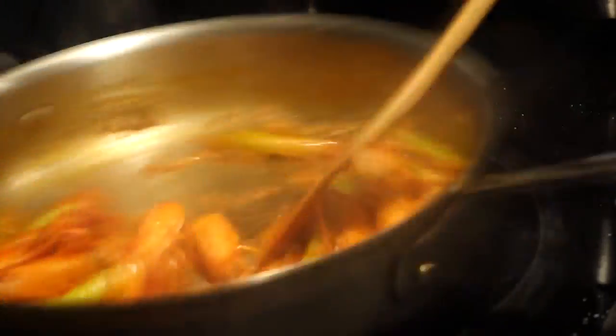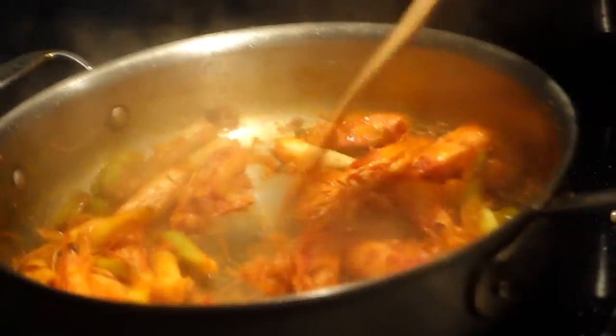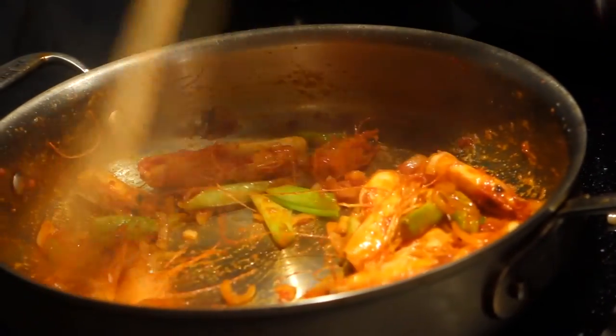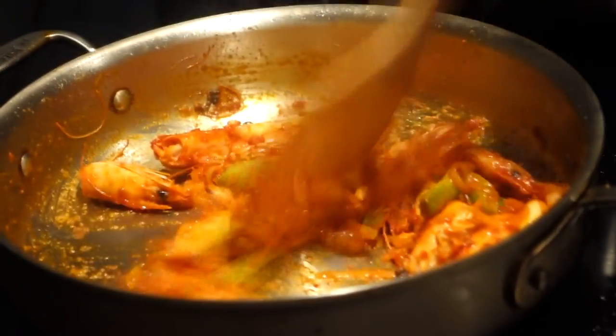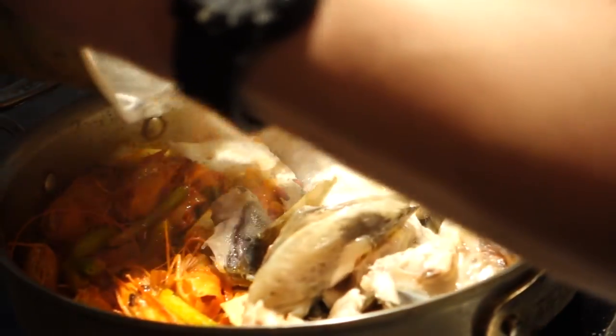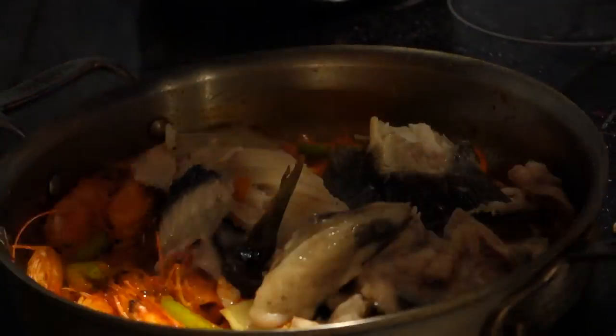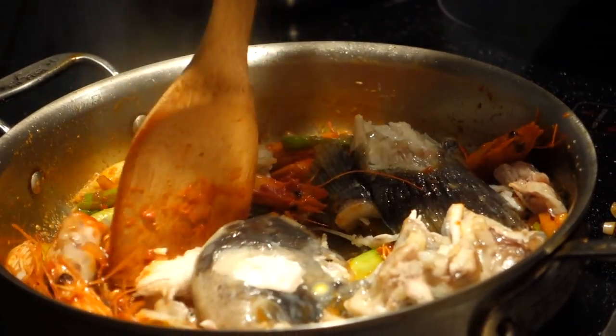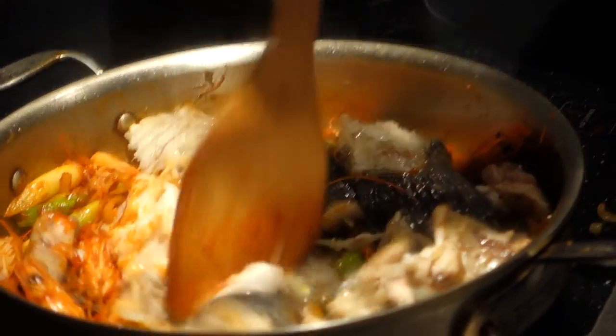Tomato paste. You're not really going to taste it, but it just... thickens it. It gives the color, gives it a little bit of depth. Then you reintegrate the fish — the tog. Oh, look at that cheek meat right there.